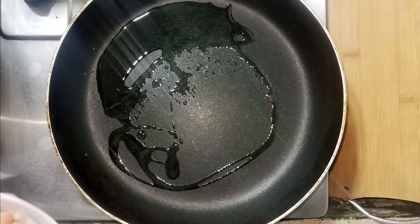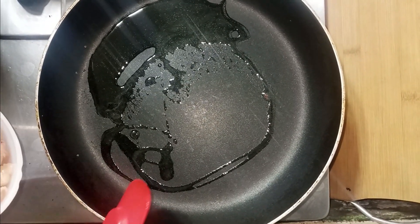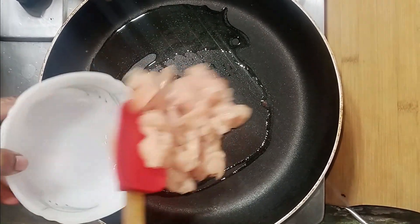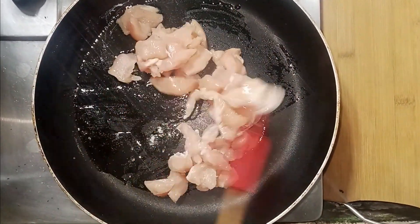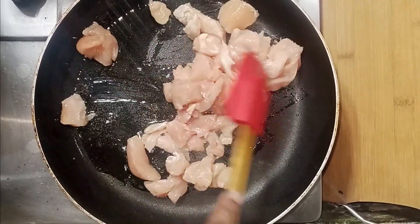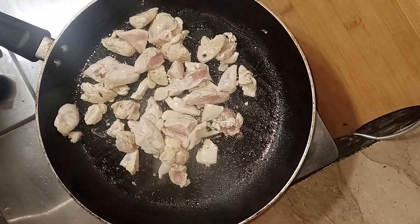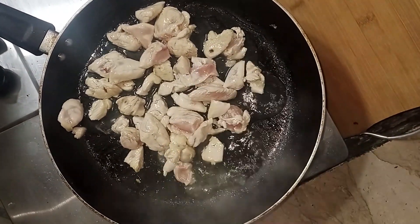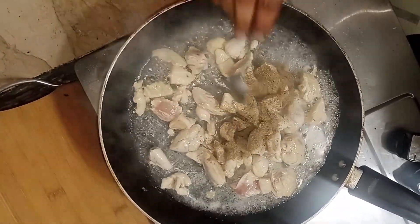We are ready for Chinese cutlets. I am going to use two tablespoons of cream and a bowl of chicken. We will fry the chicken for 1 minute, adding all the ingredients together in a bowl.